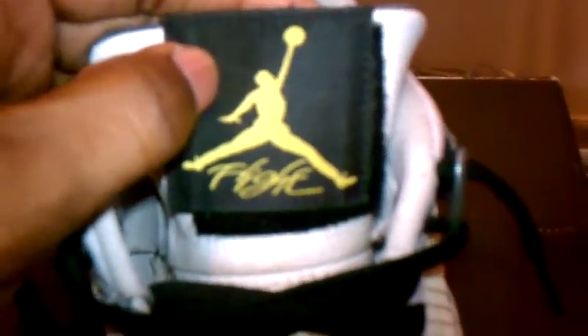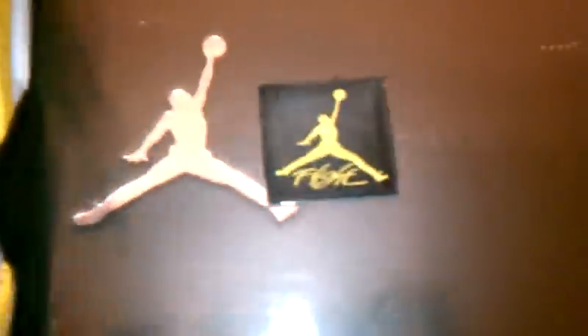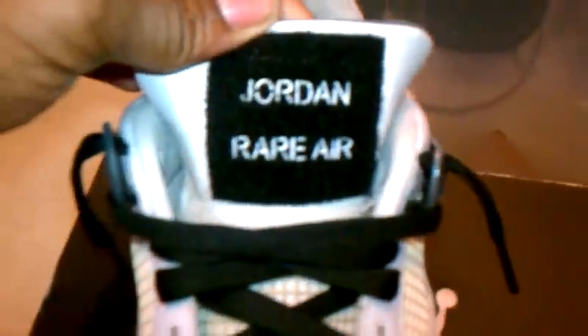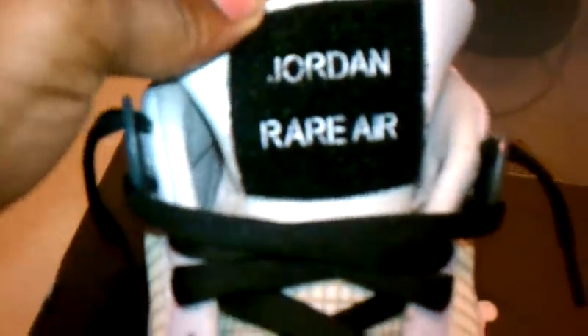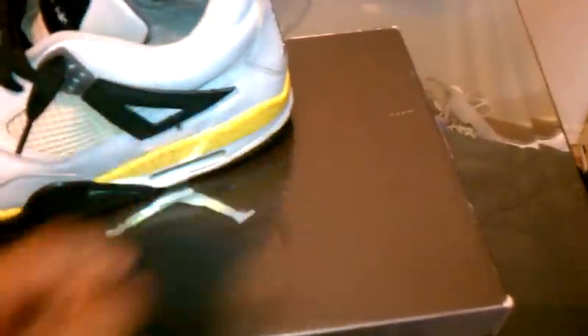It has a Tour Yellow Jordan Jumpman symbol with 'Flight' underneath it, and that's also nylon. Something cool about these, compared to other fours, is this actually comes off. And there you have it — it comes off, and on there you have a Velcro. It says 'Jordan Rare Air' and it's stitched in white. I thought that was pretty cool about these.